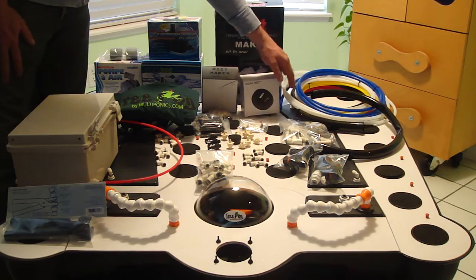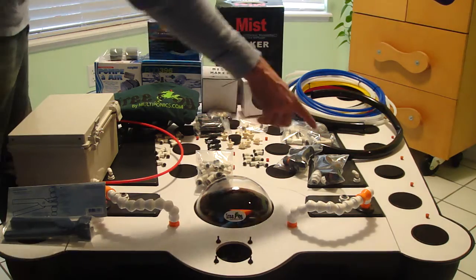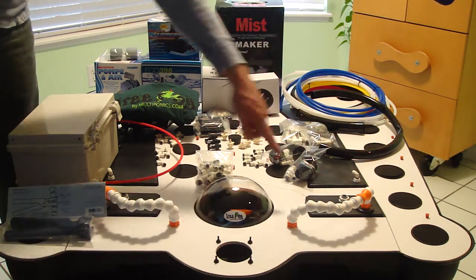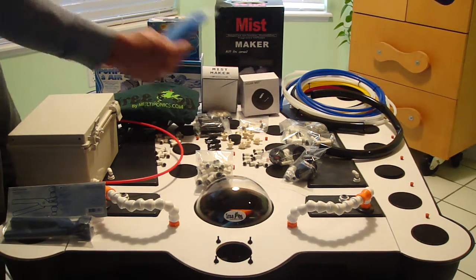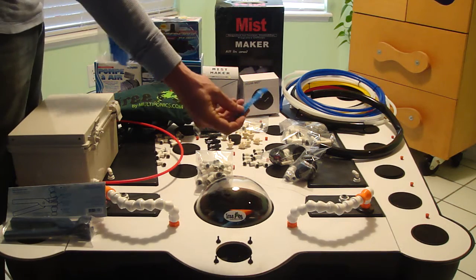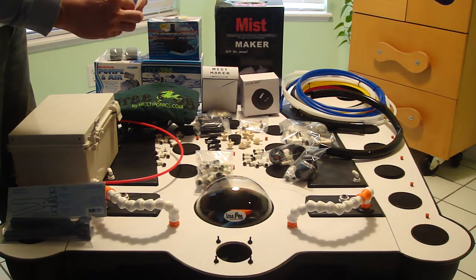We also have some high density tubing for underneath. We include all the bulkheads you see all the way around here — the threaded bulkheads and the press fit connection bulkheads. We're going to include the polyethylene filters, and plenty of extras so that you have enough to go over the drain lines.